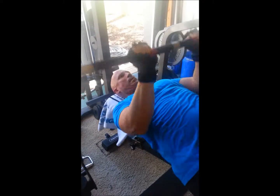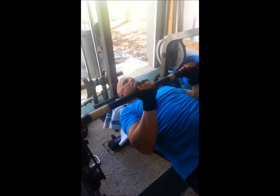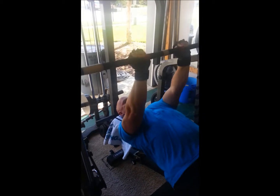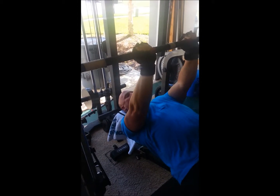Not locking out. Trying to squeeze our triceps as best possible. Load them up with weight.